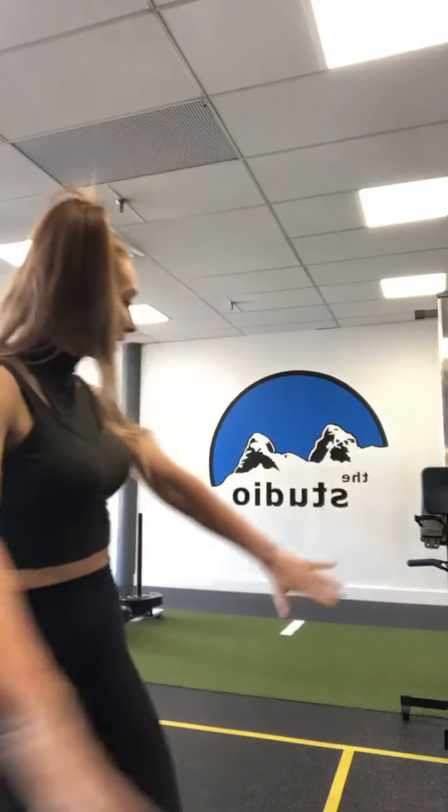Alright guys, I think we're ready to start. My name is Hannah Fletcher and I'm here today at this beautiful studio. We're about to do a great full body workout — total body conditioning. All you need are dumbbells and a mini band. Find some room around you and we'll get started.